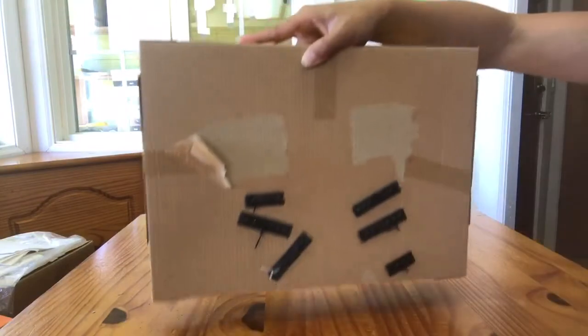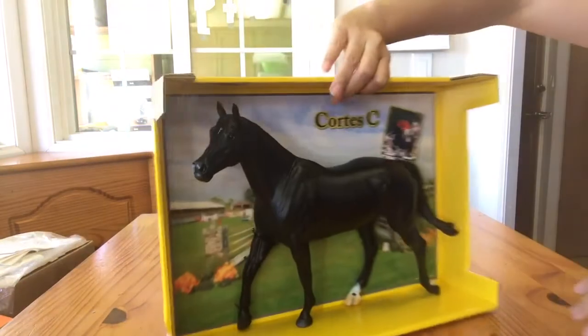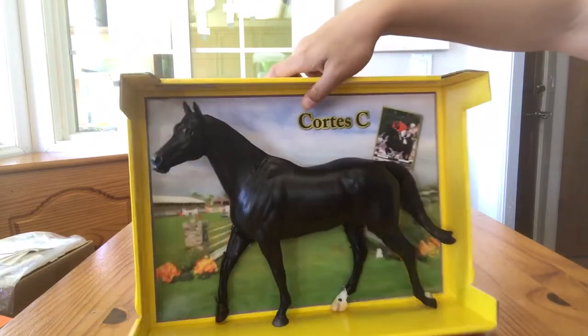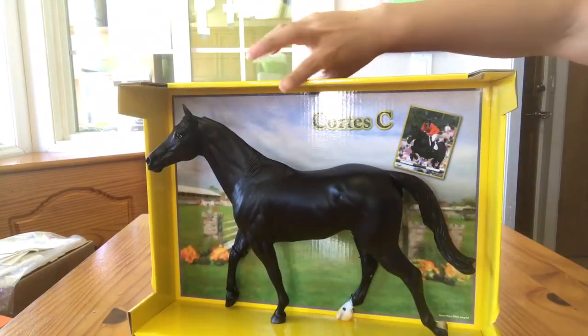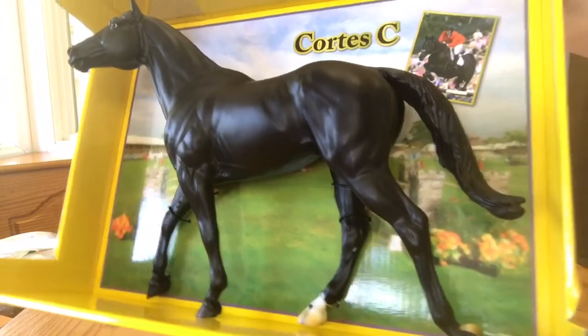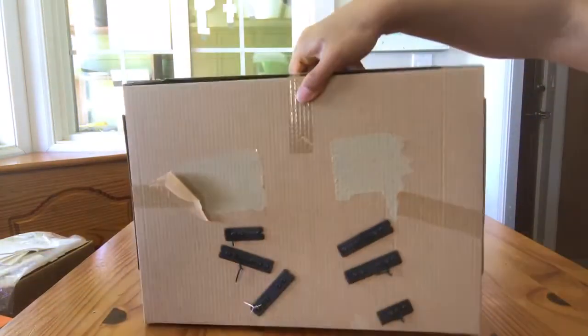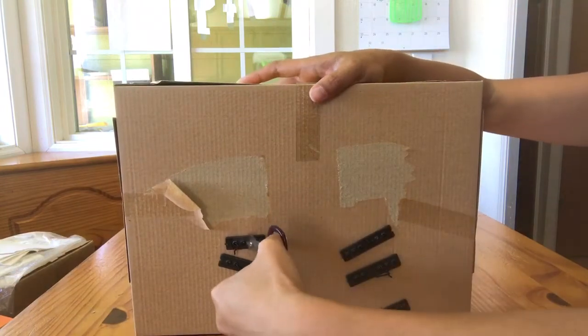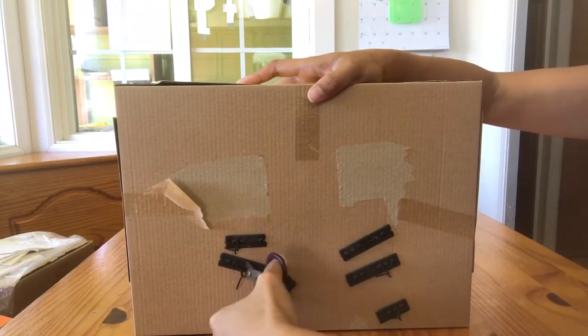I'm pulling the tape off that covers the back of the zip ties, and then I should probably look at the front to see what the easiest way is going to be to untie this horse. I think I'm going to have to go through the back because these zip ties are pretty close to the horse on the front and I don't want to scratch him — and I'm not sure why I don't want to scratch him because he's a body — but I do. So we're going to cut the zip ties on the back.